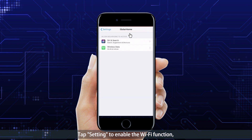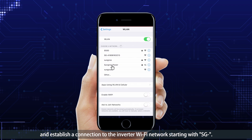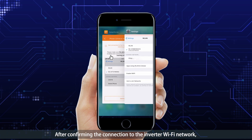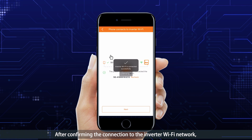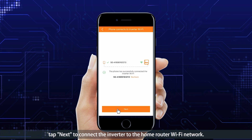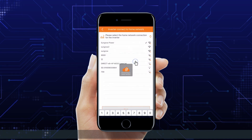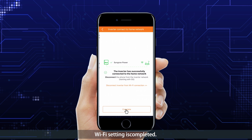Tap Setting to enable the Wi-Fi function and establish a connection to the inverter Wi-Fi network starting with 'SG-'. After confirming the connection, tap Next to connect the inverter to the home router Wi-Fi network. Wi-Fi setting is completed.